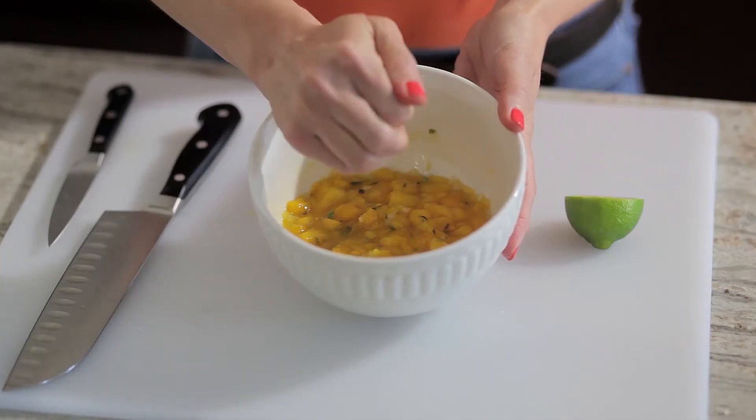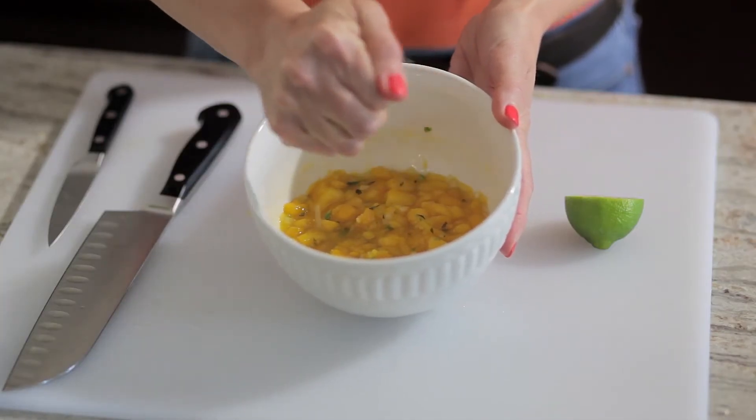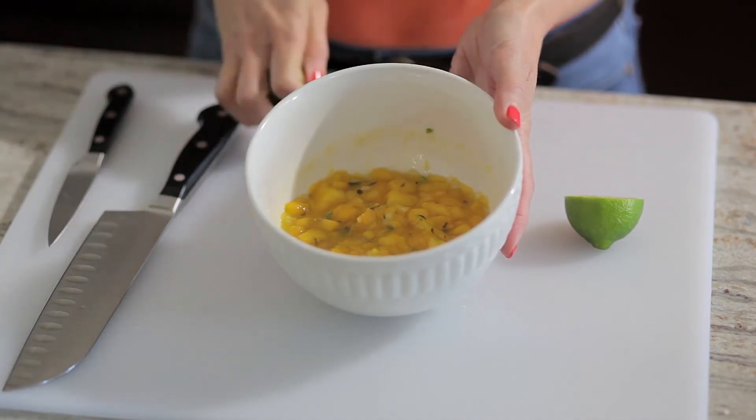Now you're just going to squeeze your lime juice into your salsa. And this is our completed mango salsa dish.